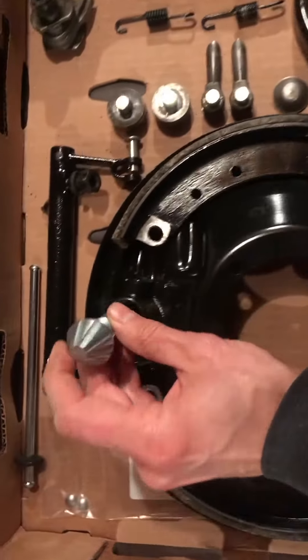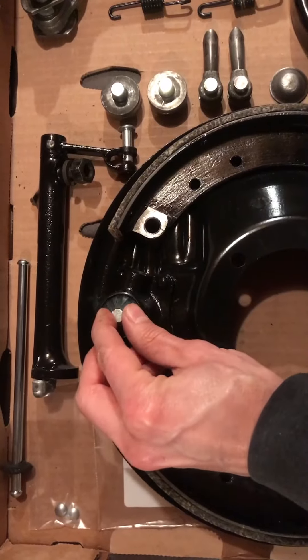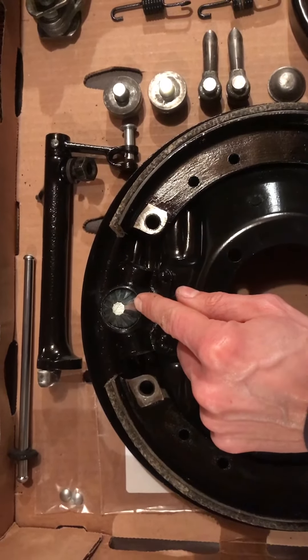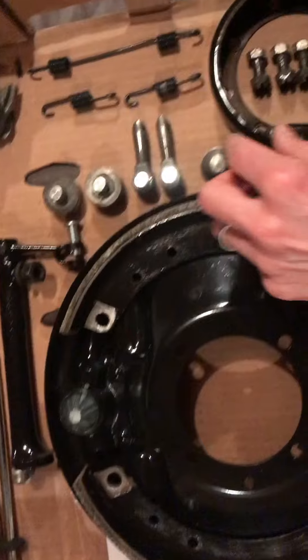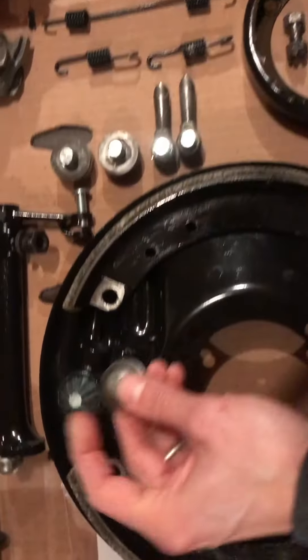We've got the adjustment wedge — this is actually going to go up at the top and as you notice it's threaded all the way through, so never try to pound it out. When that goes in we're going to put a good amount of grease on there, probably a little anti-seize in the back to keep it free so we can adjust it.